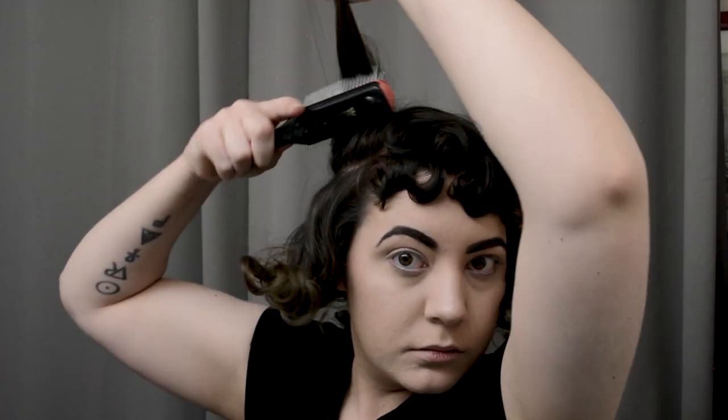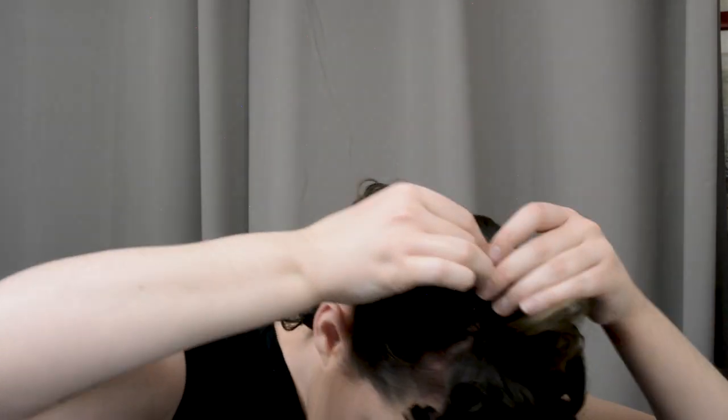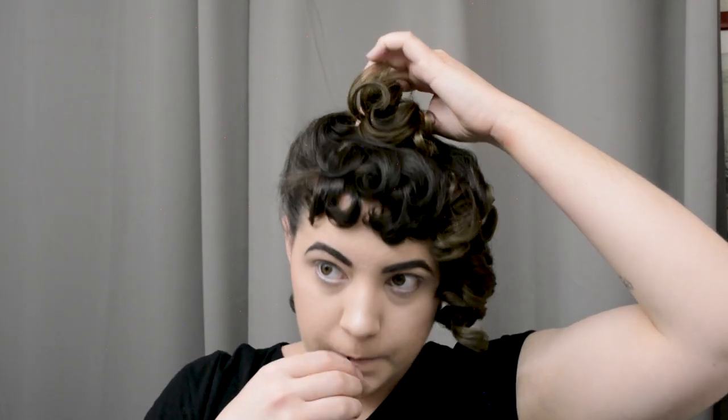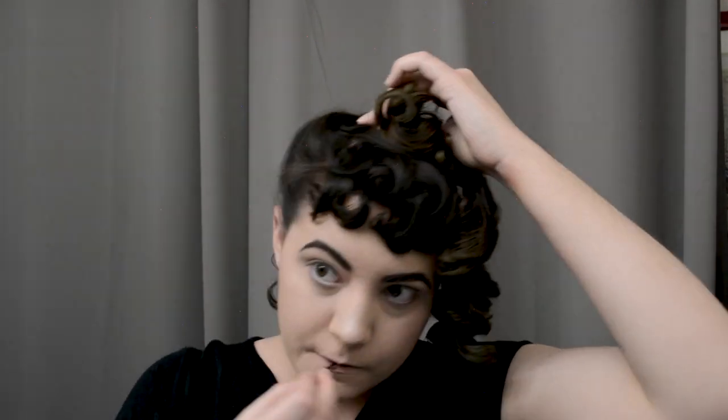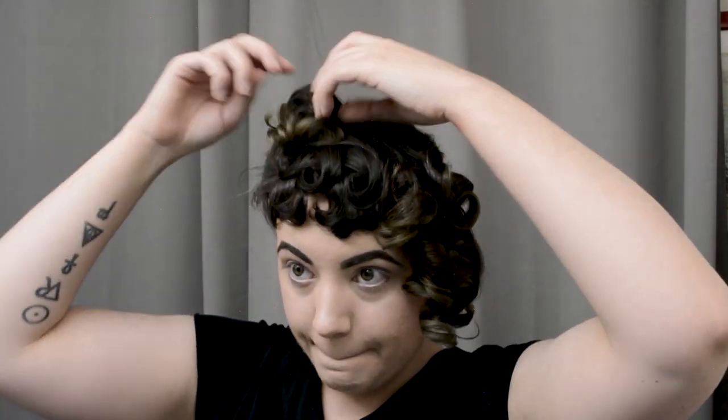Now take the first side section — we're going to be taking the same area that you would make into a victory roll. I'm just going to throw a little bit of backcombing in here as well for some volume, and you sort of twist it a tiny bit at the end so that the curls face forward over your forehead. Then I'm just going to pin that with two crisscrossing bobby pins so that it will stay in place. Then we'll use these curls in a minute and arrange them how we would properly like.